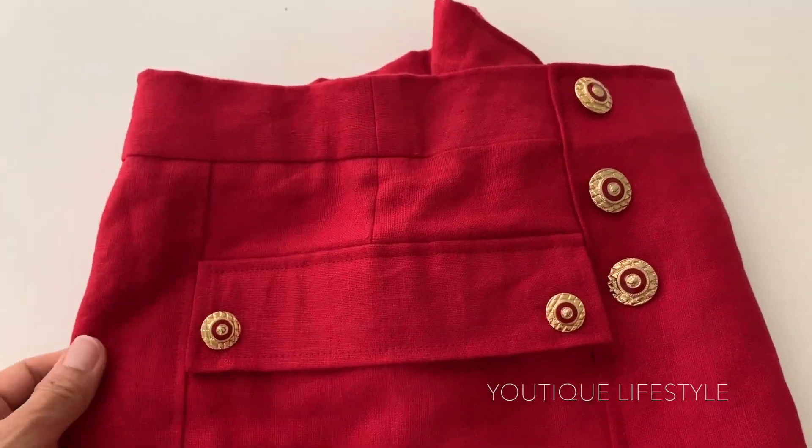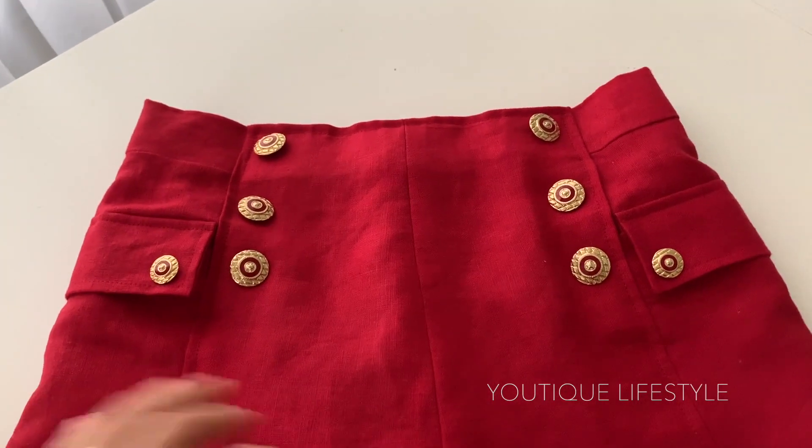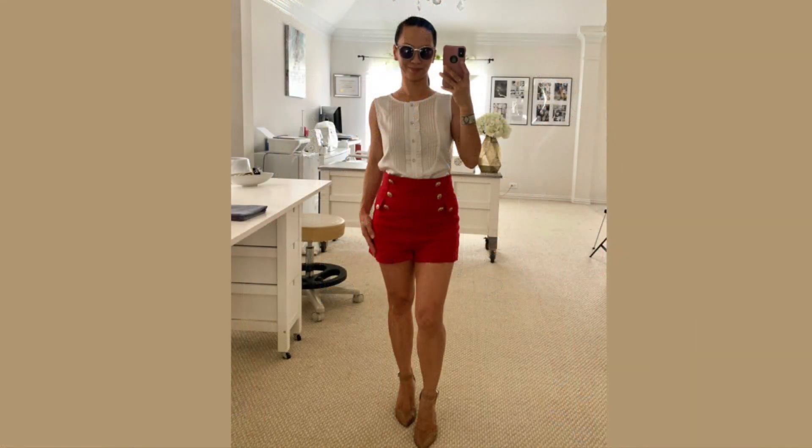If you enjoyed this video please click like, subscribe, and don't forget to ring that bell for future videos. Here are some of the outfits I put together for my linen sailor shorts. Which outfit do you like or how would you have styled it? I hope you have an extraordinary day.